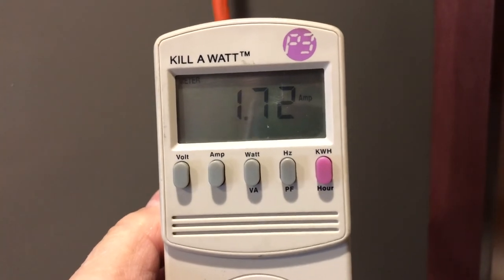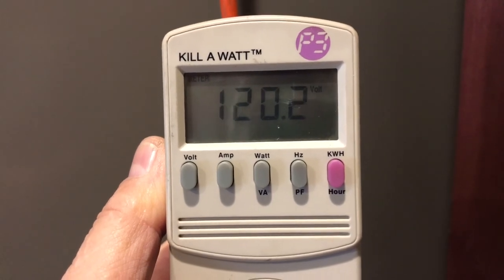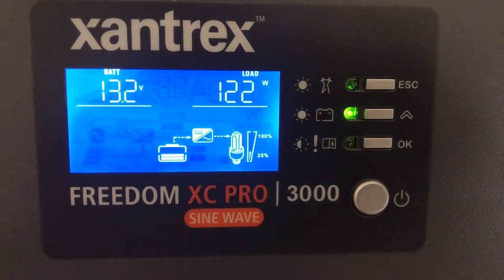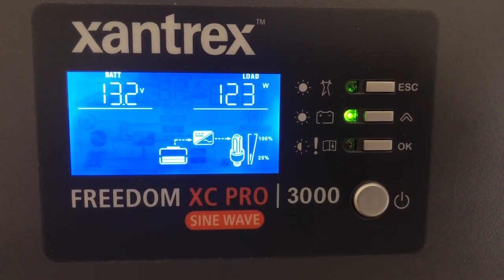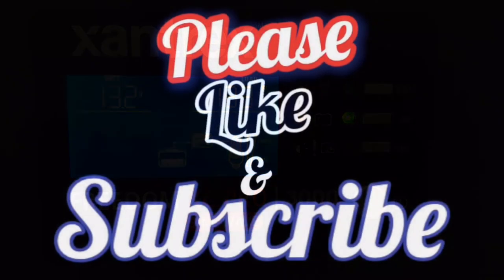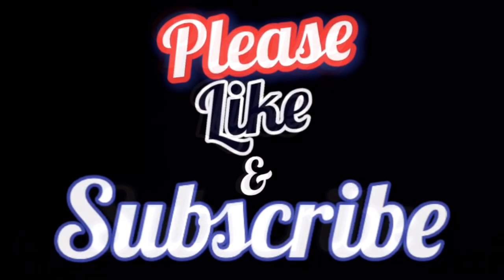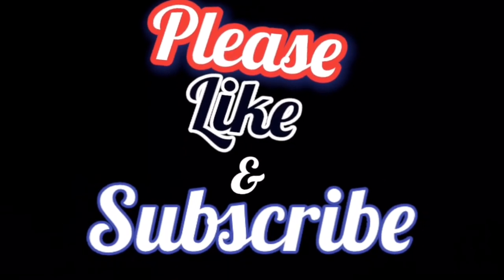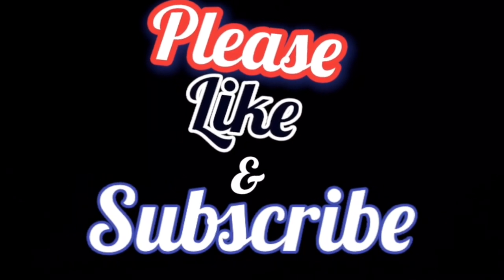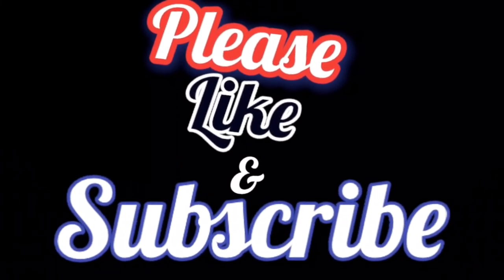Here I'm running my refrigerator in my house off of the inverter, checking the watts, amps, and volts for about 24 hours. It used about sixty percent of the battery, so I think I could probably get a couple days out of it just running the refrigerator. Quick summary of what I used: Xantrex inverter, 100 amp hour SOK batteries, Victron shunt, Victron solar controller — and in a future video I'll go over the solar portion. Thanks for watching.